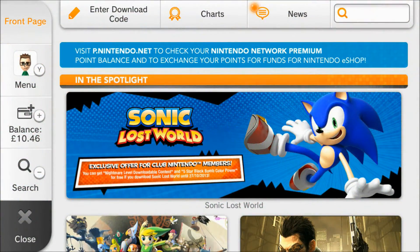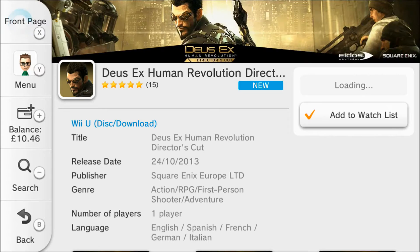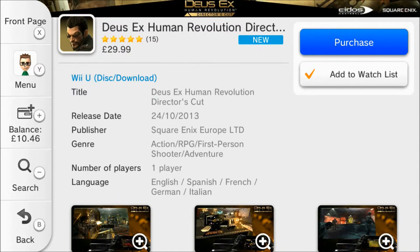Hi, this is Tim and I'm back with another eShop update for Europe for Wii U and Nintendo 3DS. First of all, Deus Ex Human Revolution Director's Cut is out for the Wii U. We'll cover the Wii U first of all.